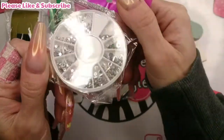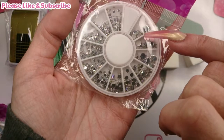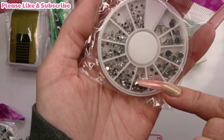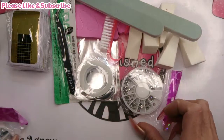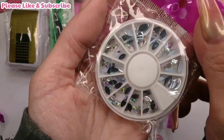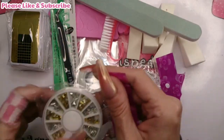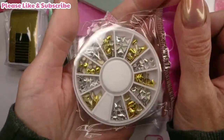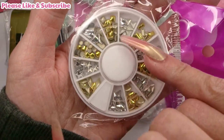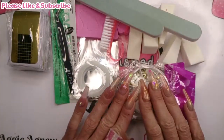Then we've got some little rhinestones in all different sizes - big, medium, and tiny ones - with a nice colour shift on them, they're cute. There's also another set of AB crystals ranging from small to big with a colour shift. Then there's another disc of studs in gold and silver: diamond shapes, stars, dots, squares, teardrops, triangles, rectangles - everything in there. So three discs in total.